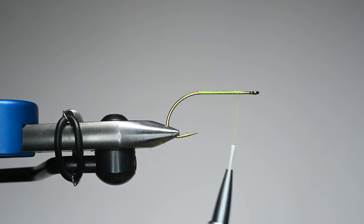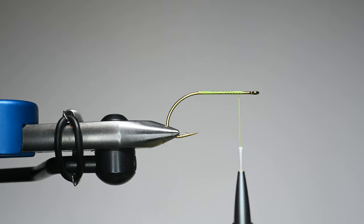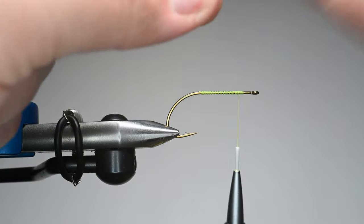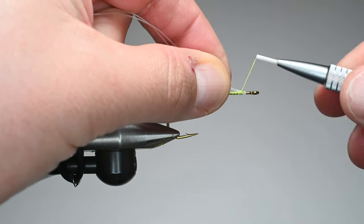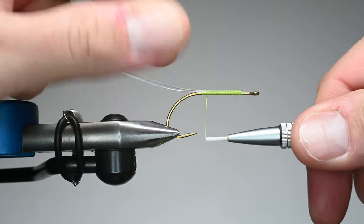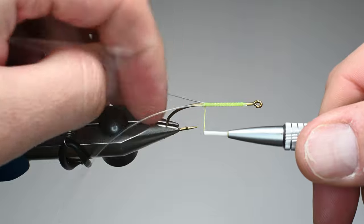Now for the weed guard, there's a couple ways you could do this. This is the way I like to do it — just 20 pound mono, though you might want to go heavier with 30 or 50. I'm cutting off about an 8 inch section, folding it in half, trimming the end, and tying it in on top of the shank. Notice I'm leaving a nice gap between where we're binding materials and the hook eye, because I want to leave that for tying off the weed guard later, minimizing bulk on the shank.